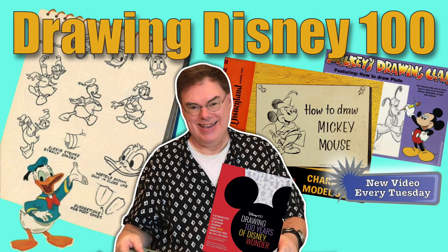Drawing 100 Years of Disney Wonder — it's not the title of this video, it's the title of a book. If you're with me for the first time, I'm Jim Fanning, author and historian, and welcome to Tulgi Wood TV.